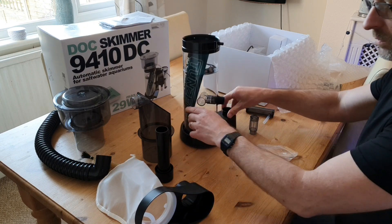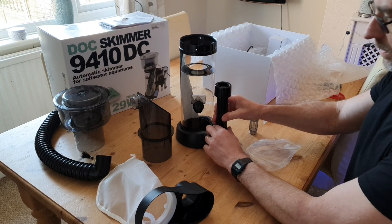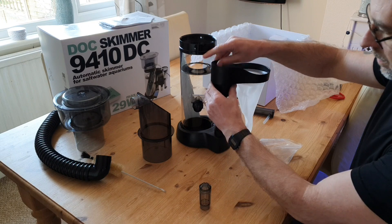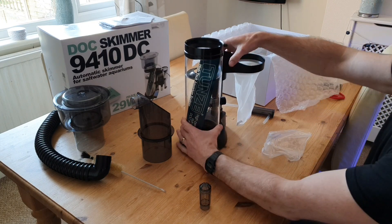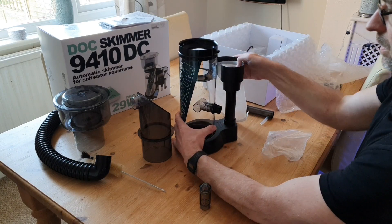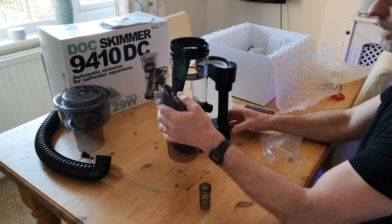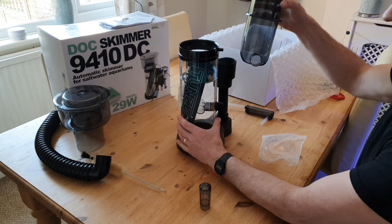Number one: I love the way it's designed. As you can see in the video, you've got this outlet with a filter sock, which is great if you want to add some carbon or GFO. The best thing about it is it traps all the bubbles — no bubbles come out of it into your display tank.